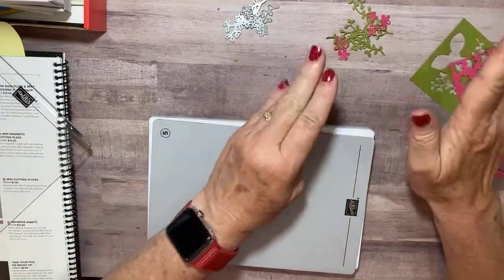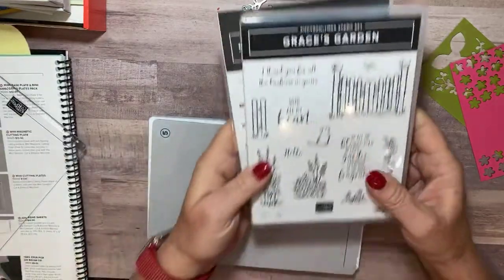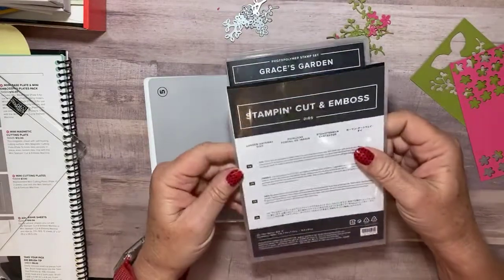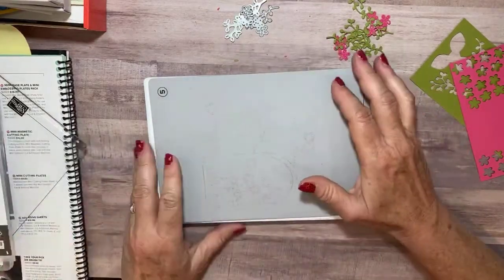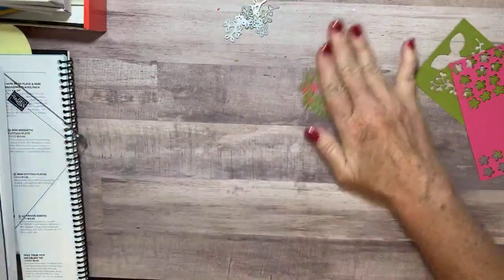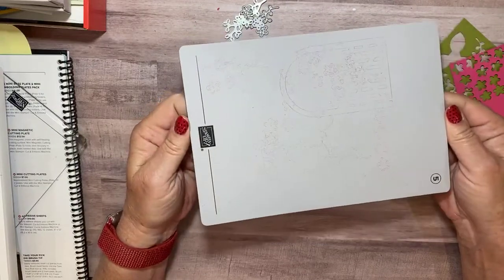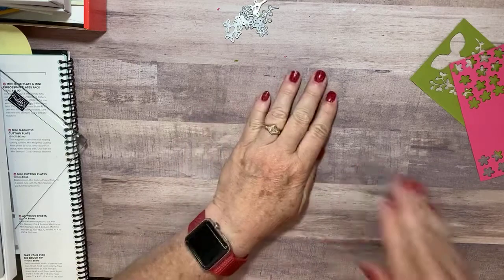I'm going to go work on my swaps. These little pieces came from Grace's Gardens and the coordinating dies called the Garden Gateway dies. I'll show you either Monday or Friday what my swap looks like and what I did with all these little stems and pieces. This magnetic cutting plate is a must-have for everybody's craft room. Thanks for watching — I'll see you back here Monday around 1:30. Have a great weekend, bye bye!